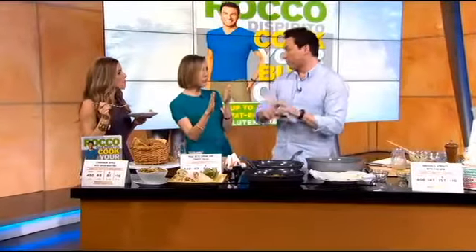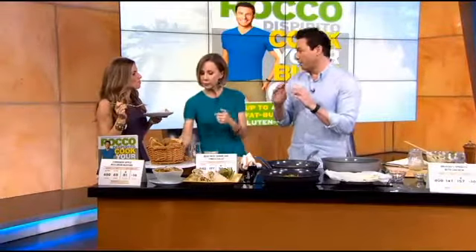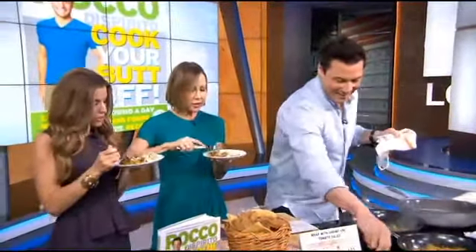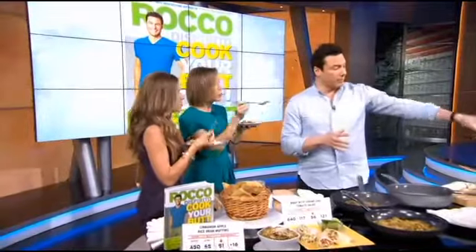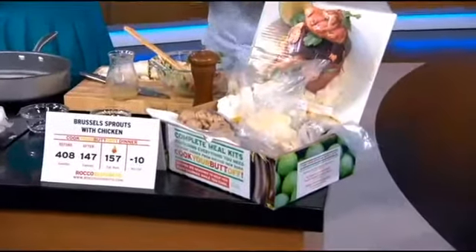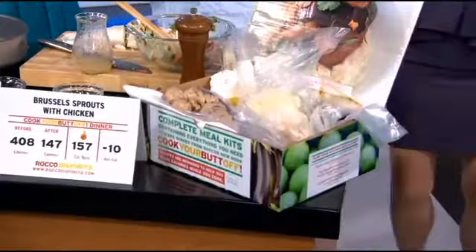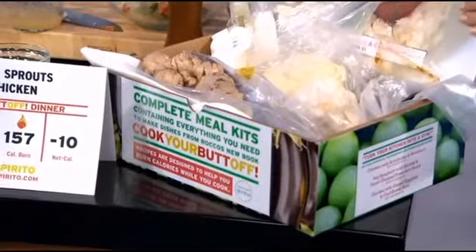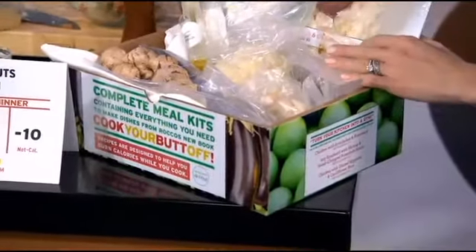You're a spokesperson for Fitbit, right? I am, and it's integrated into the book. You can actually log your calories by scanning your Fitbit app — it works across all Fitbits. Each recipe has a barcode, so it's an easy way to log calories. And are these tested on the Dispirito family? Some of the Dispirito family has tried it. If you want to cook your butt off at home but don't have time to buy the ingredients, you can go to my website. I just launched a meal kit complete with all the ingredients you need to make every dish, sent fresh to your home once a week — three meals, two portions of each, six total. It's $14.99 a portion, so $89 for the whole box.